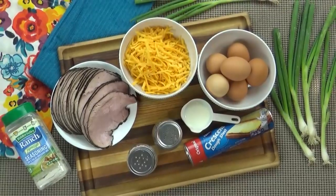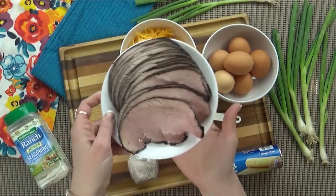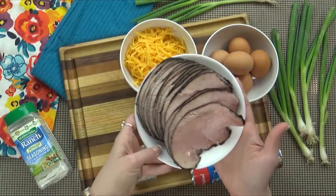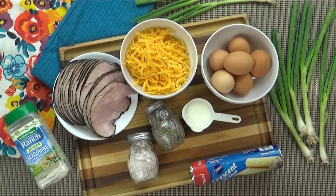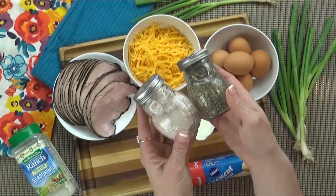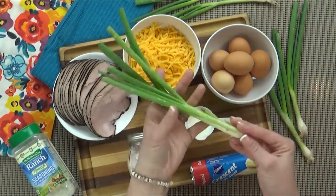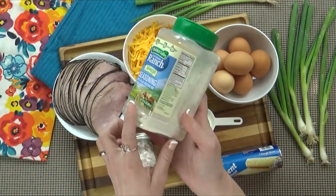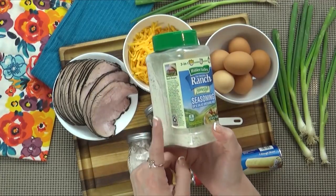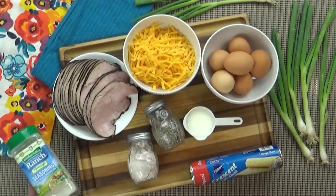First up is my brunch version. For this, I'm going to be using about six eggs, some sliced ham. Now you could use bacon or sausage, but I really like to use the ham because it's already cooked, and that makes it so much easier. I'm also using lots of shredded cheddar cheese, some salt and pepper to taste, about a quarter cup of milk, and green onions. I'm also going to use about a tablespoon of ranch powder. Now I know that sounds really strange, but basically you're adding onion powder, garlic powder, and parsley. It really adds a lot of flavor to this dish.